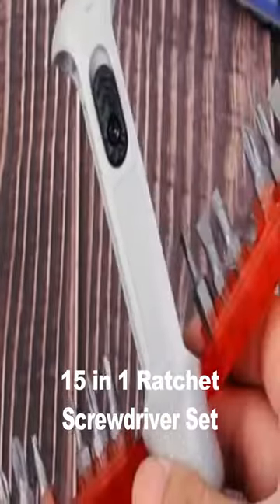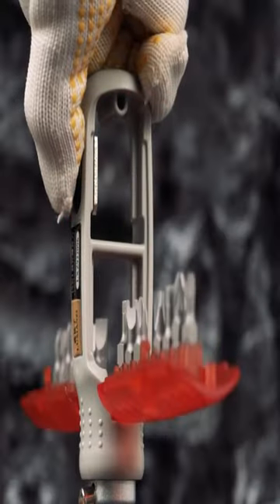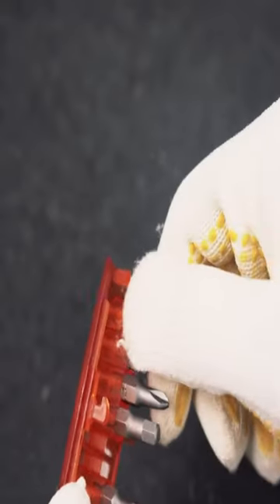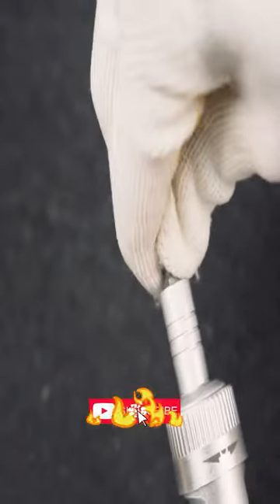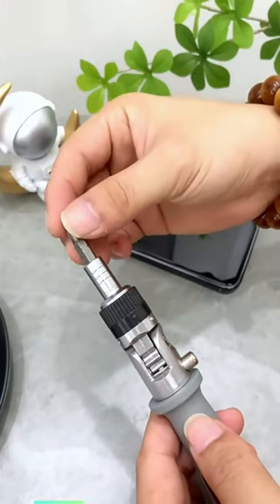Introducing the M15 in one ratchet screwdriver set, your ultimate installation companion. This versatile set features a non-slip handle and pocket-size design with screwdriver bit storage for quick and easy installation, perfect for DIY projects, home repairs, and outdoor tasks.